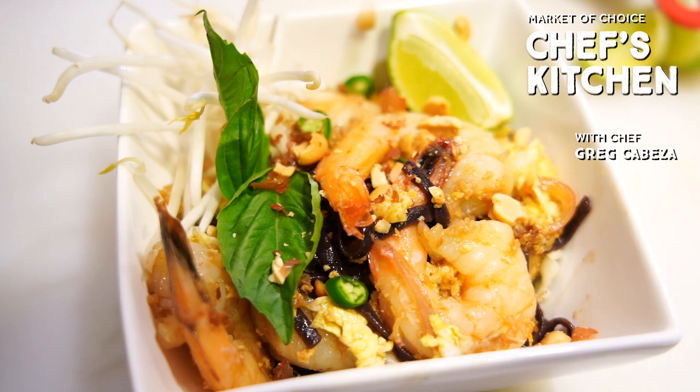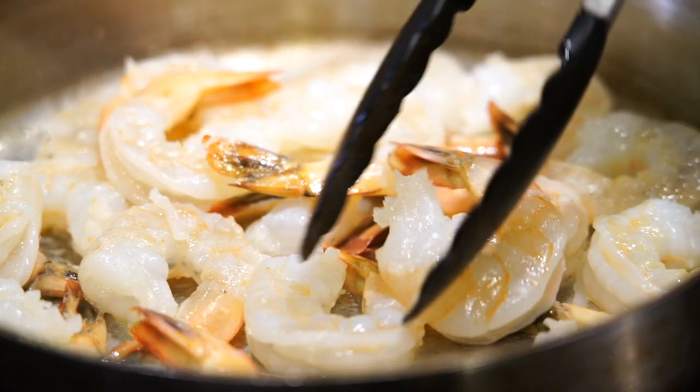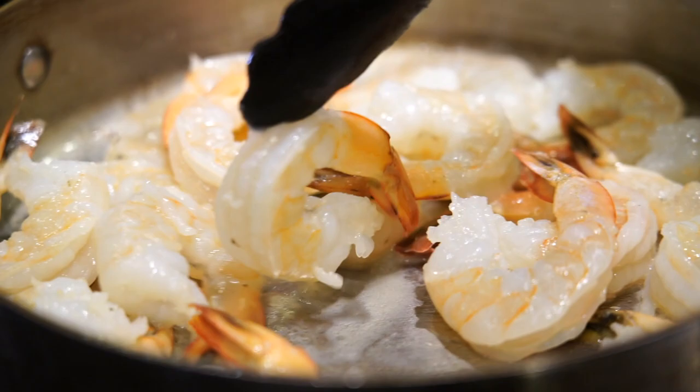Today I'm going to be making shrimp pad thai. It's one of my favorite Thai comfort foods. You can vary this however you would like — if you would like it vegetarian, simply add tofu. Today I'm going to be using prawns. I just love prawns and they are perfect in this dish.